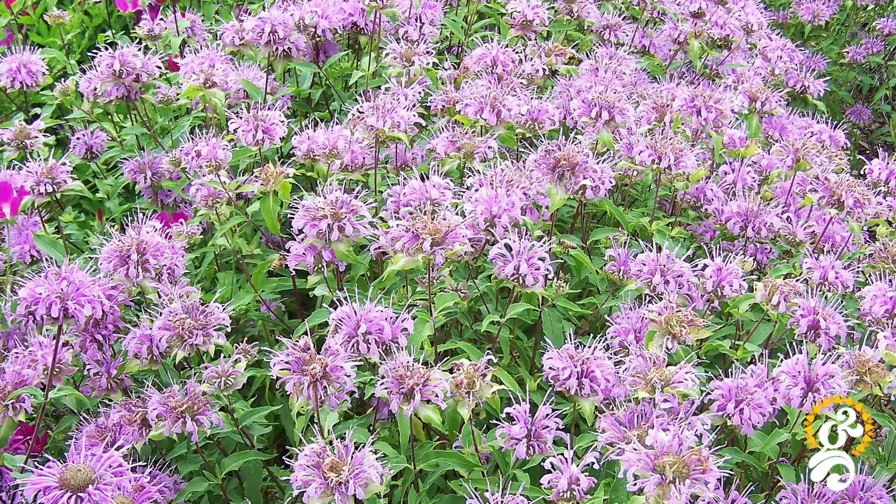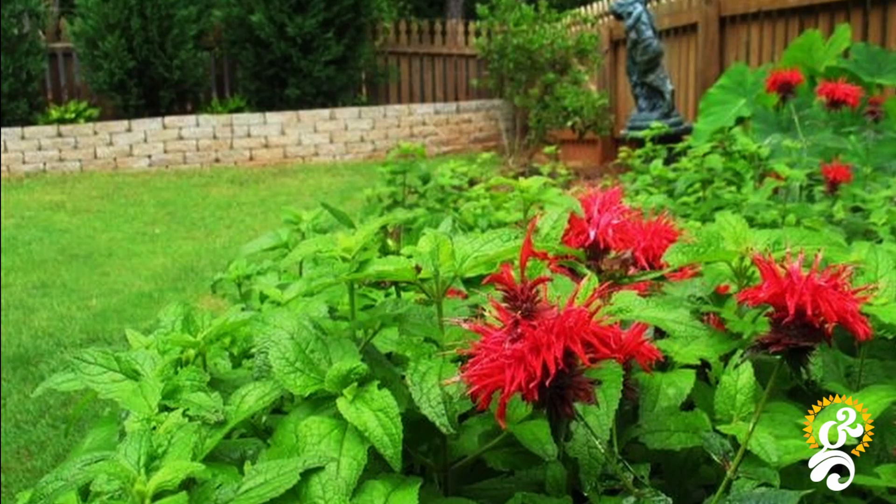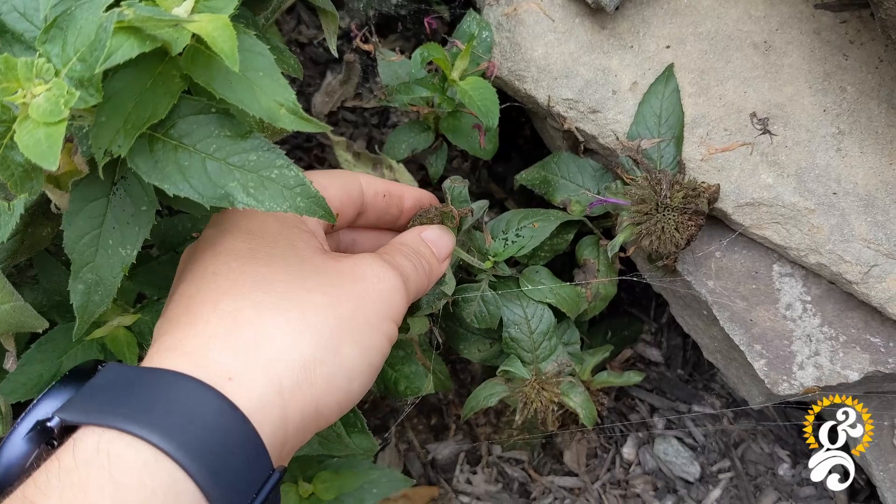The bloom season of the bee balm plant is from the beginning of summer through early fall. If you keep up with deadheading, this will prolong the bloom season a lot. To deadhead the spent bee balm flowers, simply cut off the old flower just above the first set of new leaves on the stem.